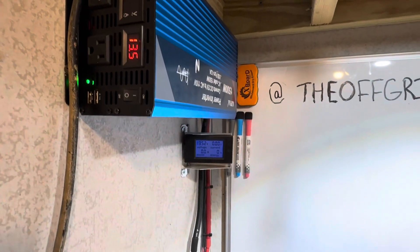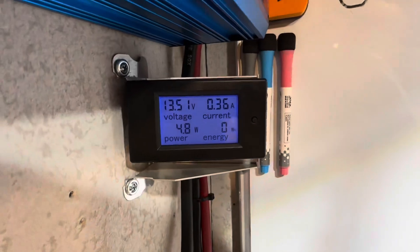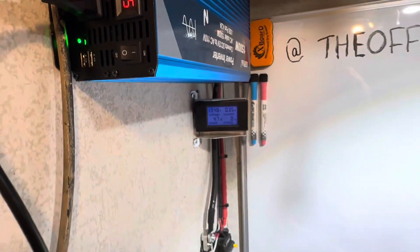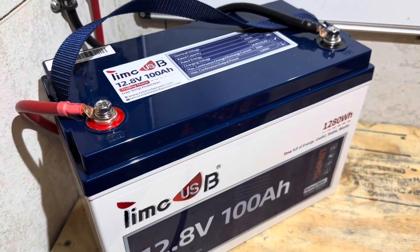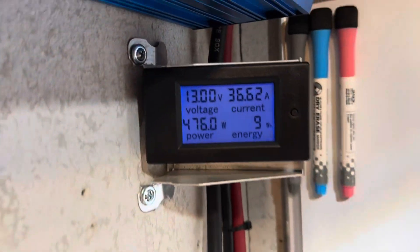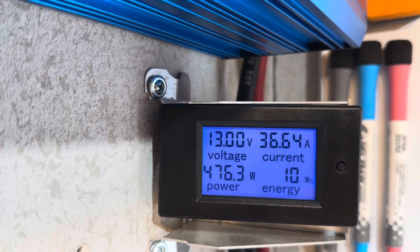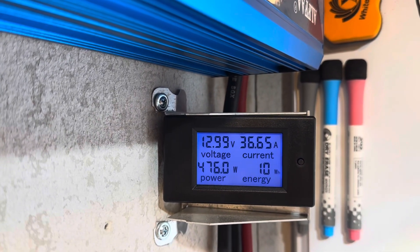Now I'll turn the inverter on and connect the load. The capacity test is underway on the TimeUSB 100 amp hour trolling motor edition. The load is 36.62 amps on the battery, 476 watts worth of draw, and that is charging a portable power station.